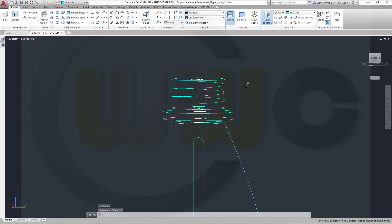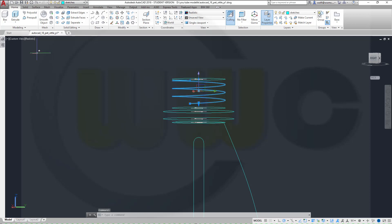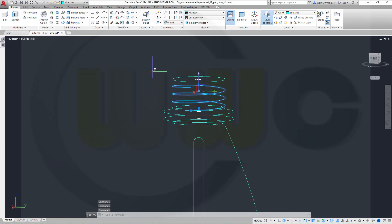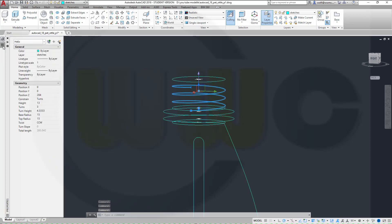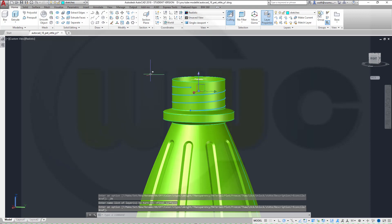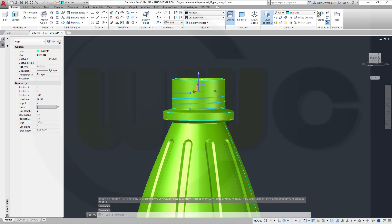Let's take a look. Maybe, maybe even more. So not 287 but maybe 284. Let's show the surfaces so I can make a better judgment. Maybe I should change the height to 9 and then put this up to 287. That's better.